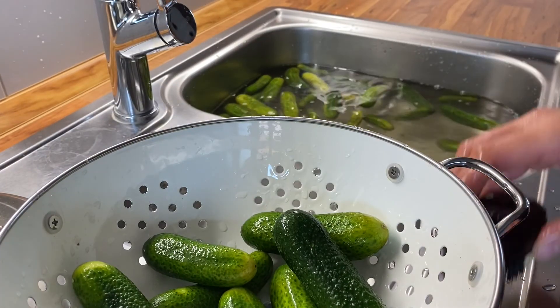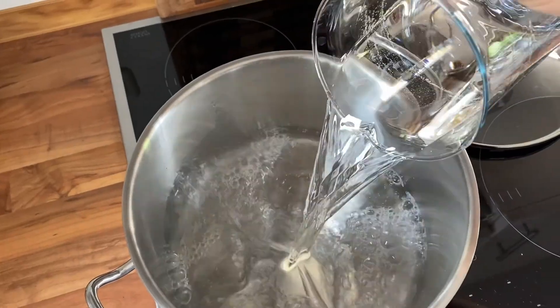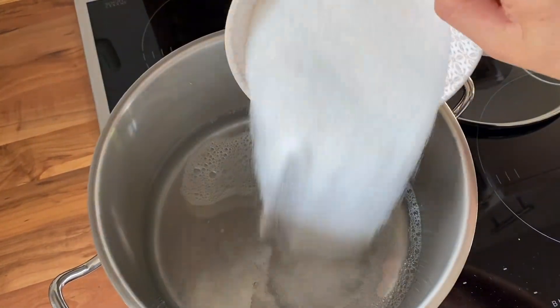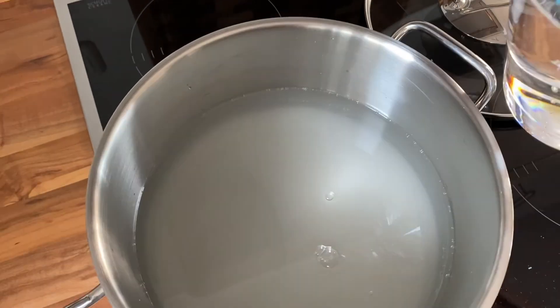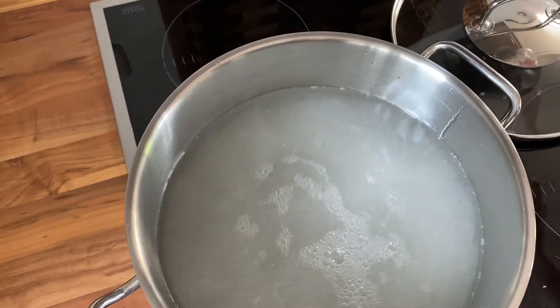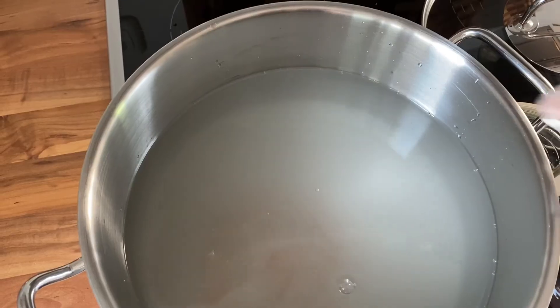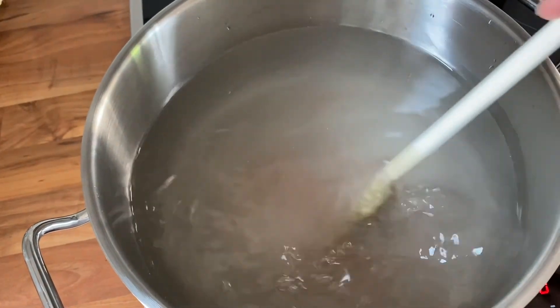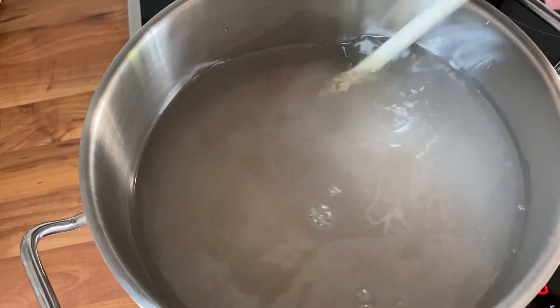After I cleaned all my cucumbers, I prepared the brine. For that I cook water, vinegar, salt, and sugar, bring it to a boil until all the salt and sugar is dissolved, and then set it aside so it can cool off a little bit. We always buy our pickling cucumbers at a local farmer because we don't have any pickling cucumbers in our veggie garden.